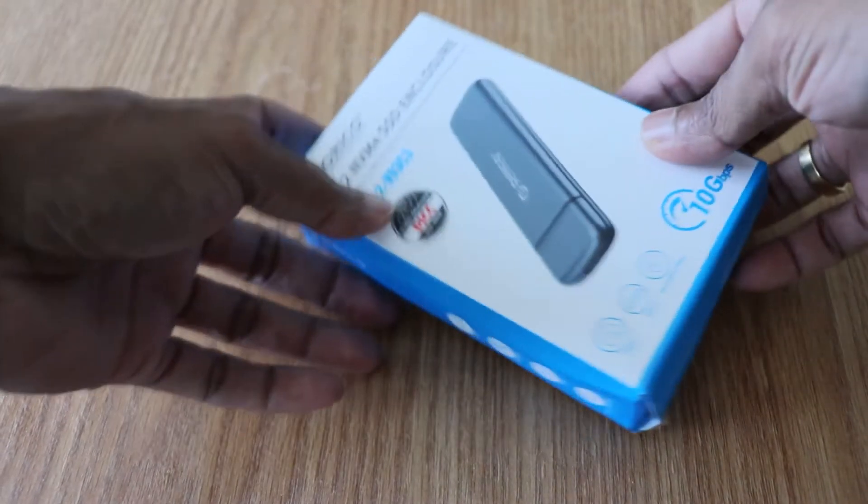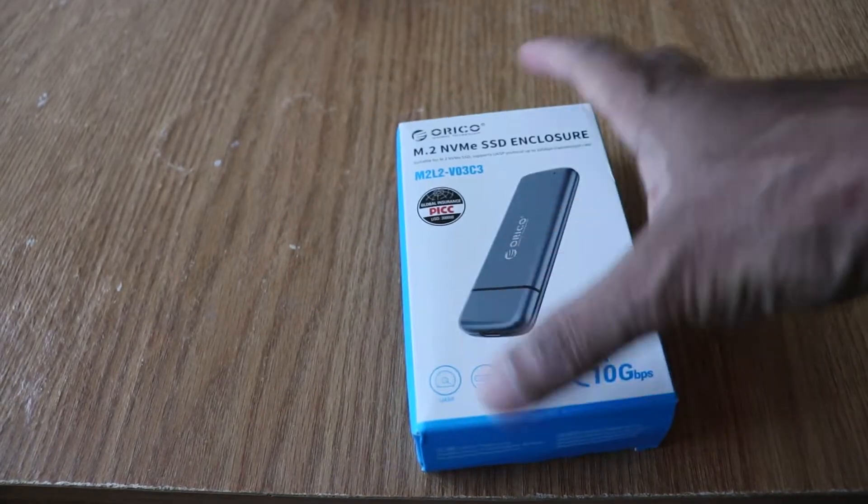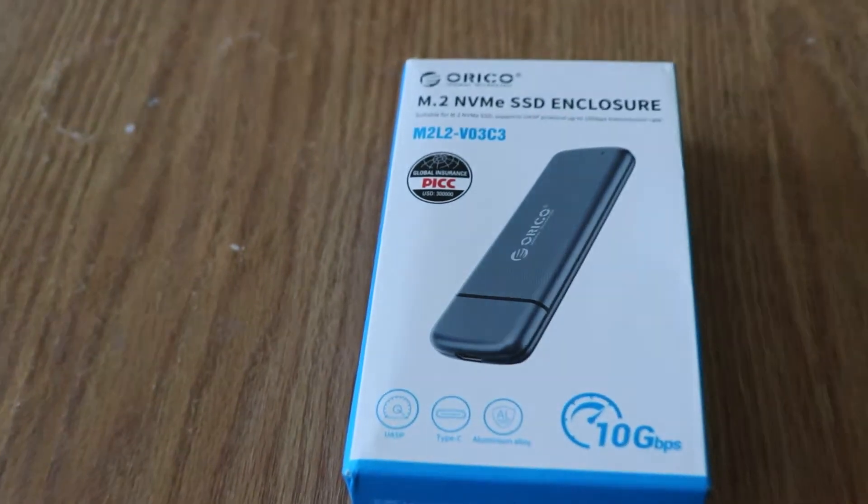Hi everyone, welcome back with my new video. Today I'm going to be unboxing this Orico M.2 NVMe SSD enclosure.